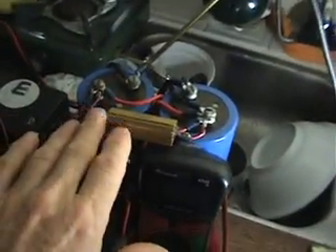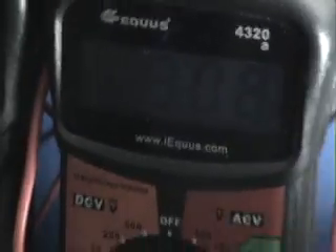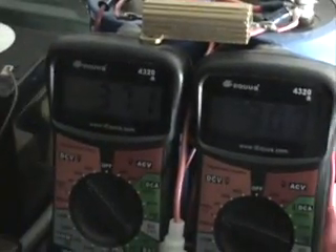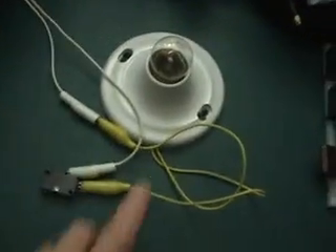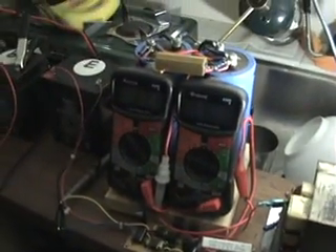This creates a nice even flow of current that can be measured by voltage and converted via Ohm's law into current. On a 2-volt scale, the reading of 0.30 represents 30 milliamps — that's what the transformer primary is consuming, and that's under idle with no load connected.